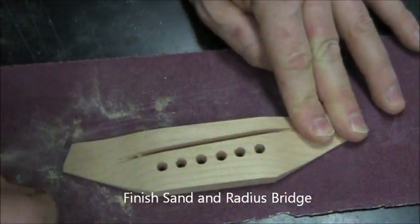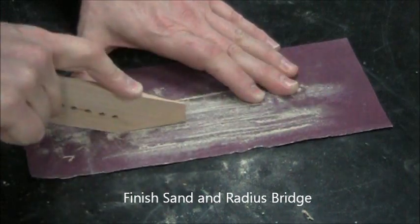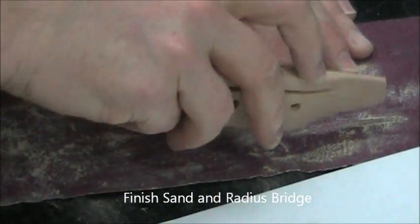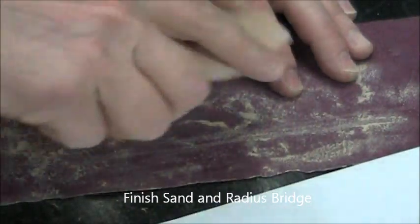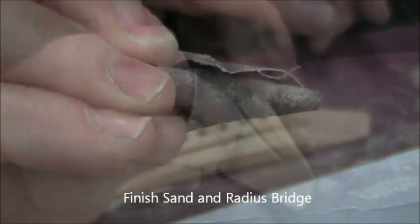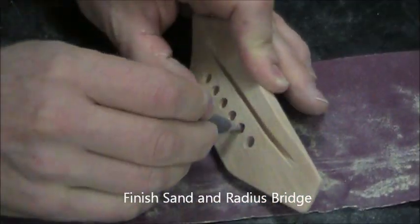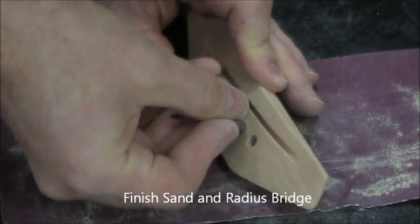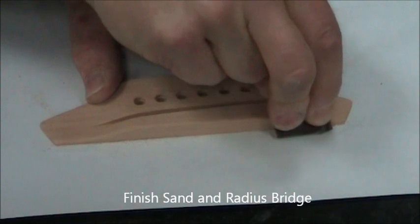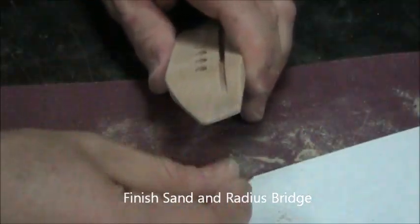The slot for the saddle will have some cleaning up to do. I like the look of the bridge if we radius those back corners and apply a general radius to the other corners. Form some sandpaper into a cone and you can clean up the holes for the bridge pins.